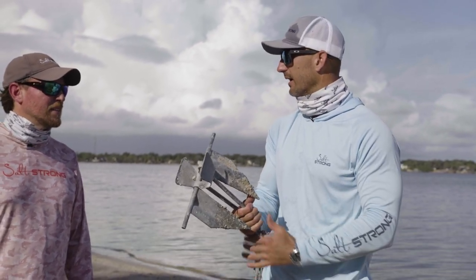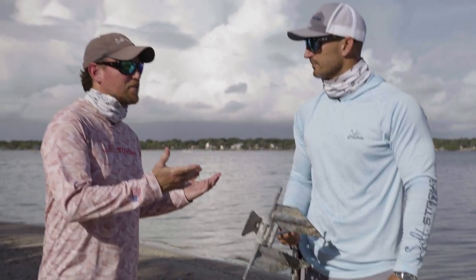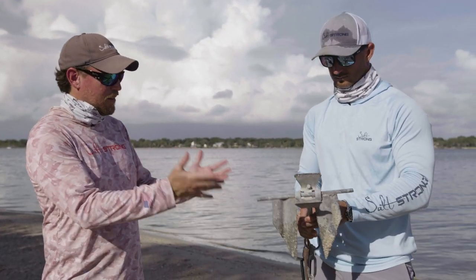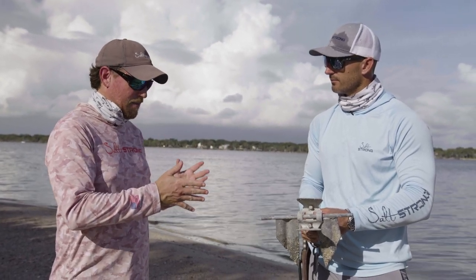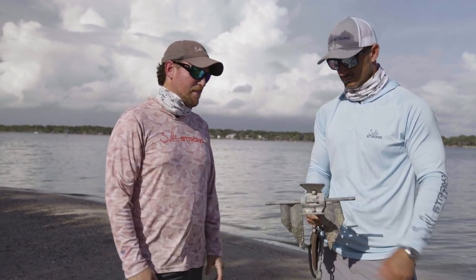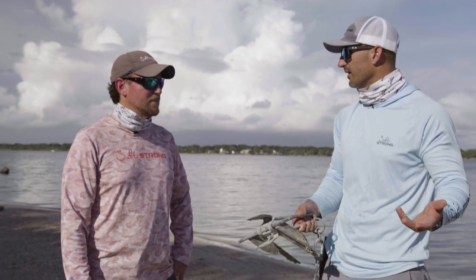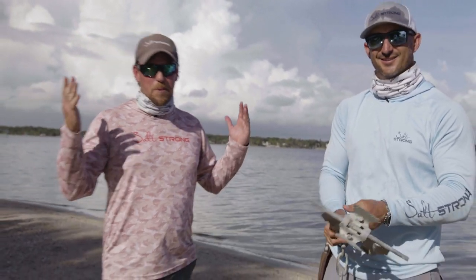If you have this anchor, you should get a new one. This isn't like buying cheap polarized glasses where it could still work — we're talking about legitimate safety. This is a massive safety concern. You could actually endanger people with this anchor, especially in current or around other boats. You have to be able to anchor your boat. If your anchor gives out in a storm, you don't want to drift through a bridge or out into the ocean. You need an anchor that's going to hold.